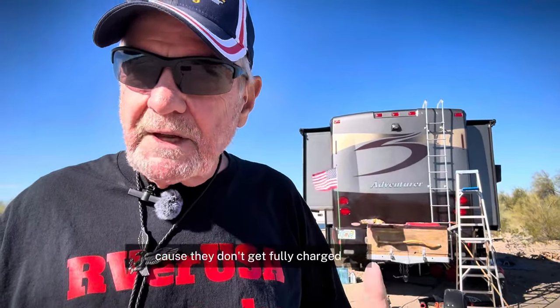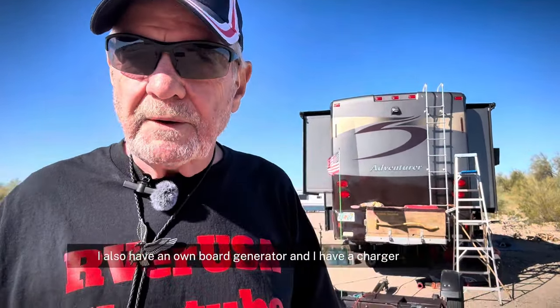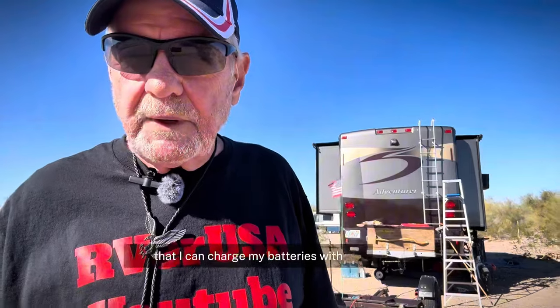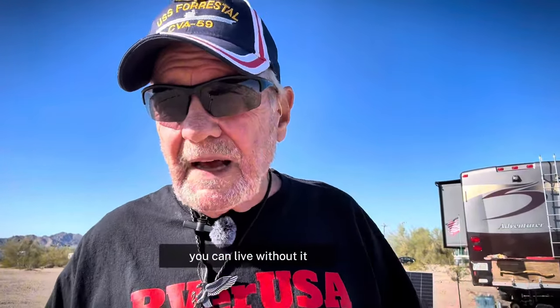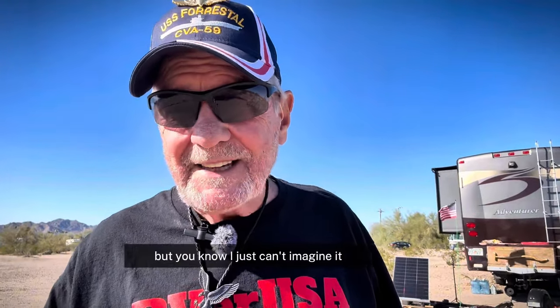I also have an onboard generator and a lithium-ion phosphate charger that I can charge my batteries with. If you want to go out camping and boondocking, which we love to do, it's just nice to have electricity. You can live without it, but I just can't imagine it.